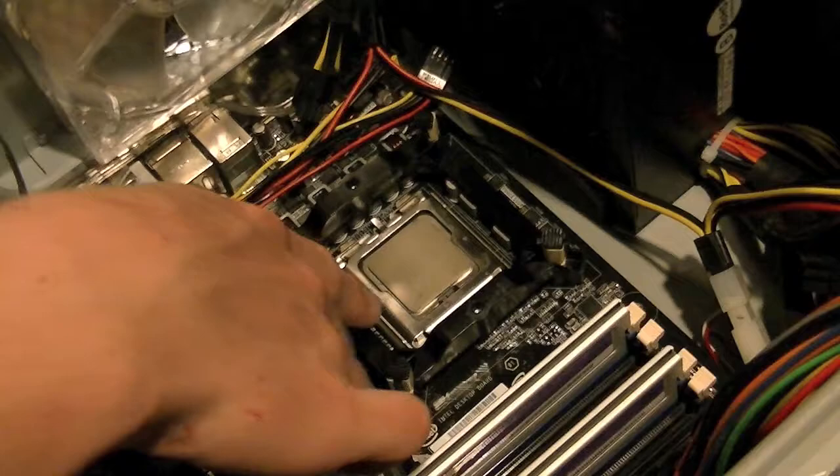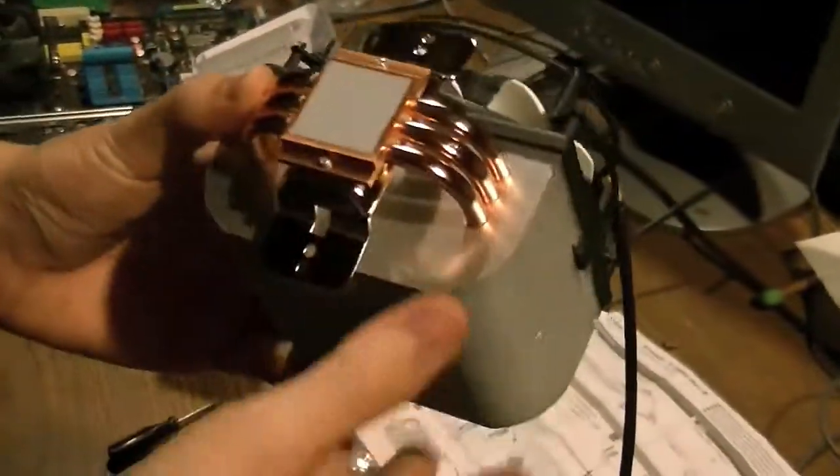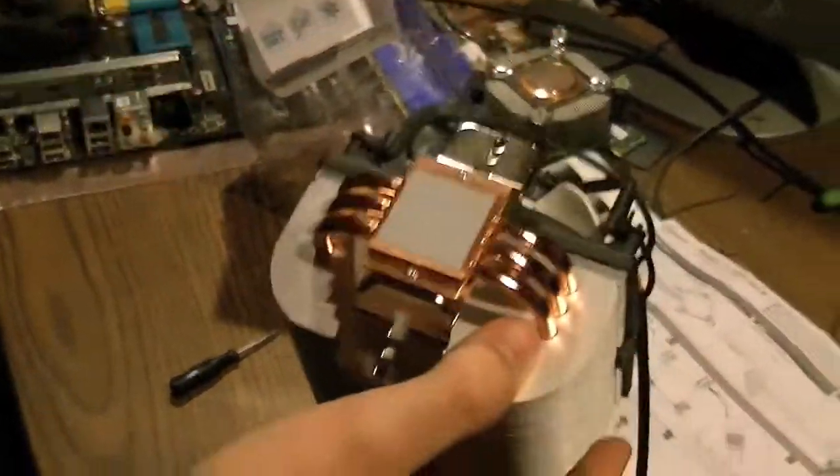Now you're going to want to make sure your CPU is nice and cleaned off the top, because this cooler does come with thermal compound on the bottom already applied. Make sure you don't accidentally touch that or anything.